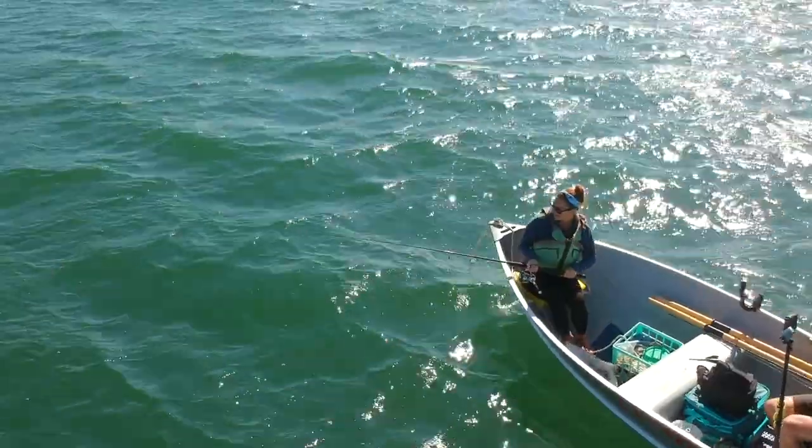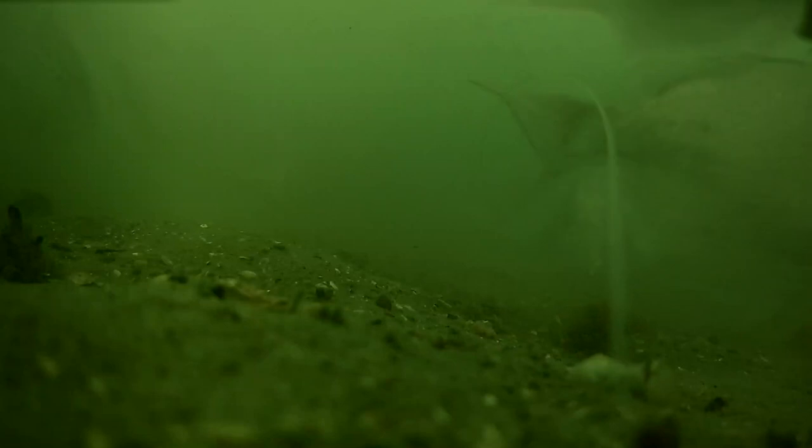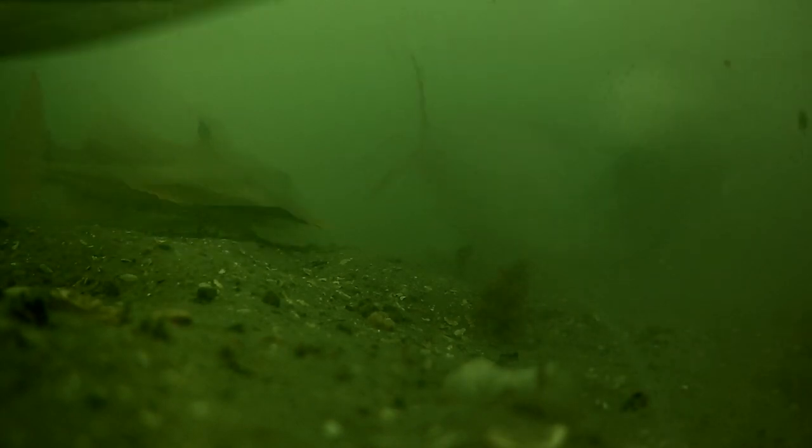Lauren is super excited to get started. Just making sure we're not going to mix the fish up with the food we're eating.